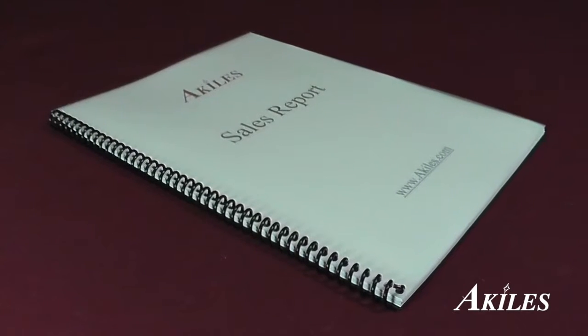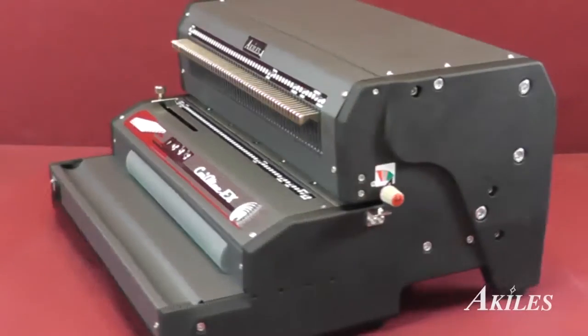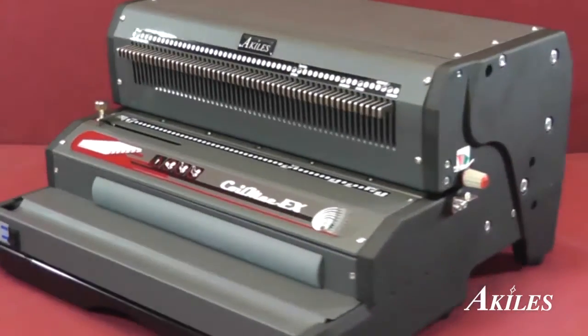You now have a perfect coil bound book. The Achilles Coil Mac EX comes with a one-year warranty. In case your machine needs repair, we'll take care of parts and labor. With style, strength, and function, the Achilles Coil Mac EX is the ideal all-in-one solution for your next coil binding project.